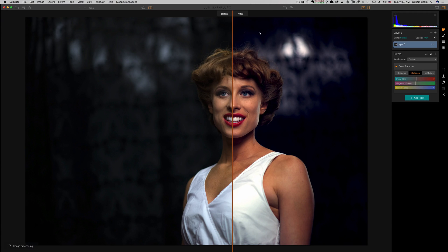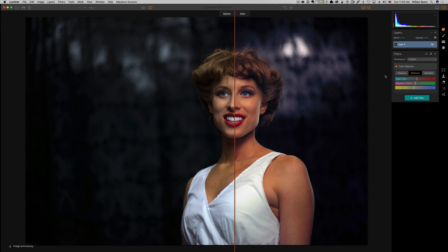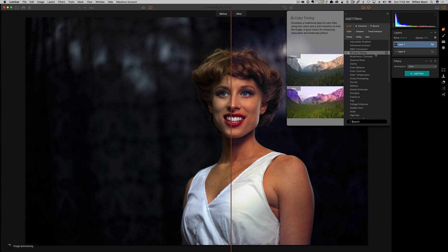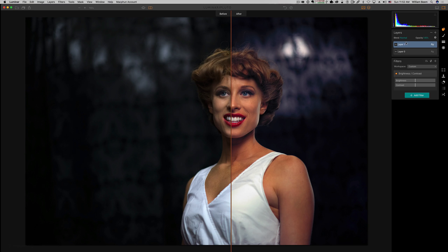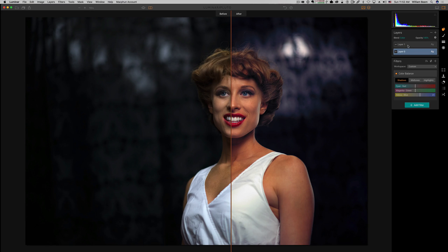Going to the mid-tones, I'll do just a little bit the same — a little there and here. We've made a dramatic change and added a lot of contrast. This is one of the times to think about changing your blend mode, because not only is it changing the color, it's also changing the contrast. Go ahead and change your blend mode to color — then you're only affecting color. The image looks a bit flat, but you can go back and affect contrast separately. Working in color mode, if you want to add contrast, add a new adjustment layer with brightness/contrast set to normal, and adjust from there.